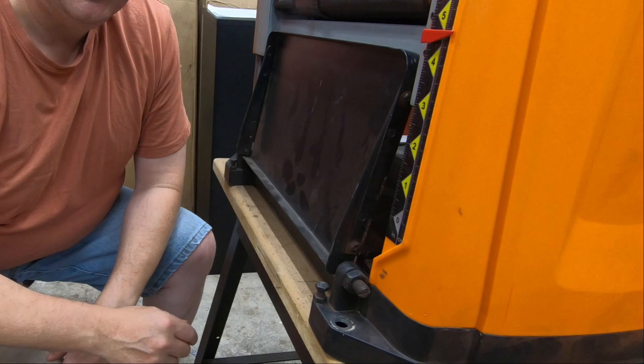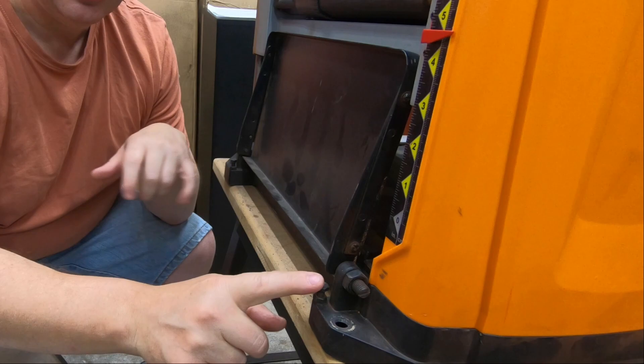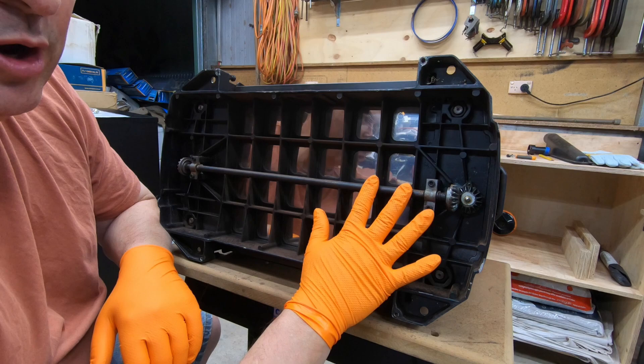One thing you need to deal with on many of these thicknesses is snipe. One way to reduce that is to make sure your infeed and outfeed tables are perfectly flat and level with the whole thicknesser. On the Triton, there are adjustment screws and lock nuts that you can undo and adjust to do that, which I've done, and I've got this perfectly level from side to side.